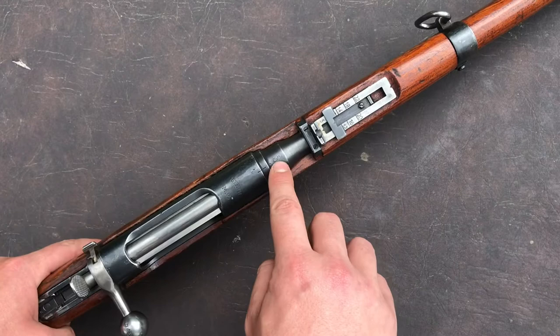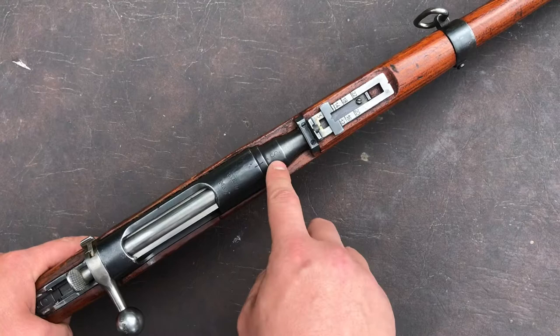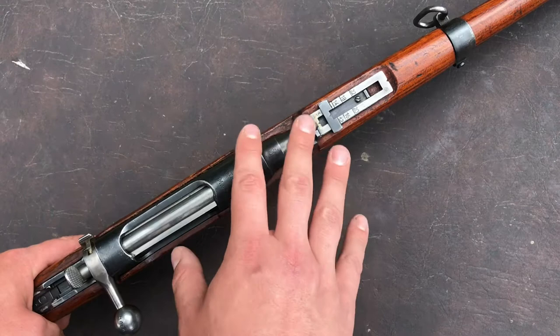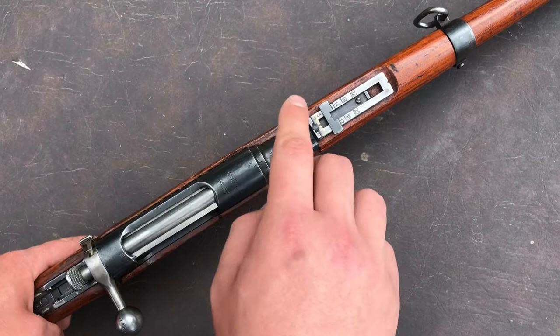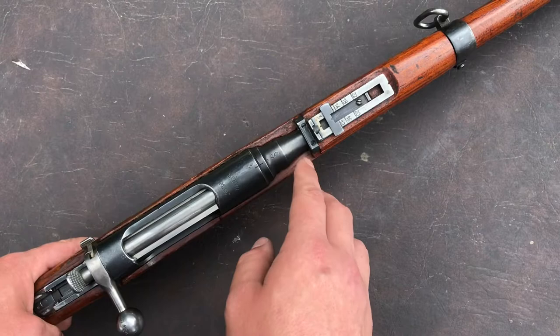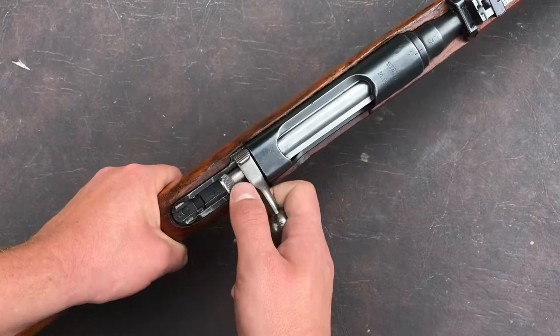I mentioned the S being stamped over top of the date here. This variation of S means that this was reworked in Bulgaria. There are two different styles of S that you'll see on the 9530s in particular: an S with no tails on the ends, and an S with tails on the ends. No tails means it was reworked by Steyr. If the S has tails on the end, then it was reworked in Bulgaria. And if it's an H rather than an S, then it was reworked in Hungary at the Budapest factory.